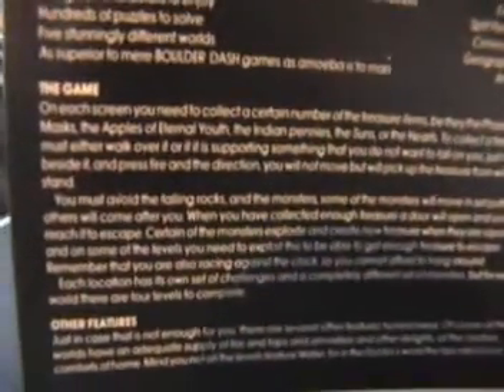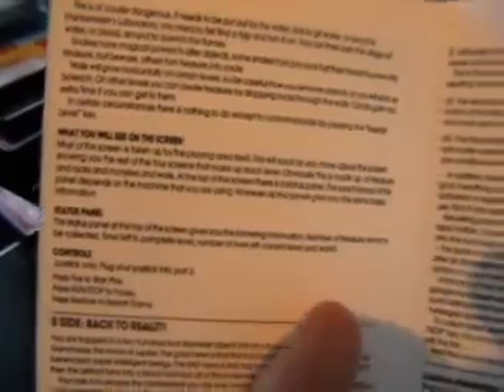Then you've got the obvious game instructions on how to play, and on the inside more game instructions in a very small font, and controls and the usual sort of bits and bobs.